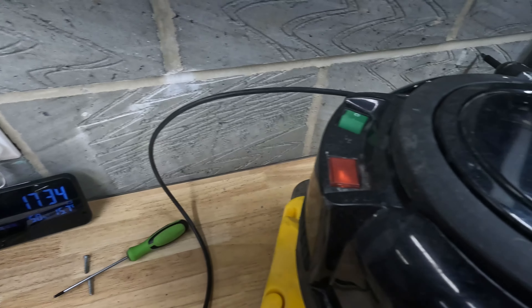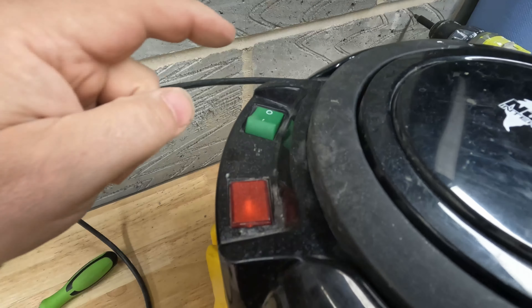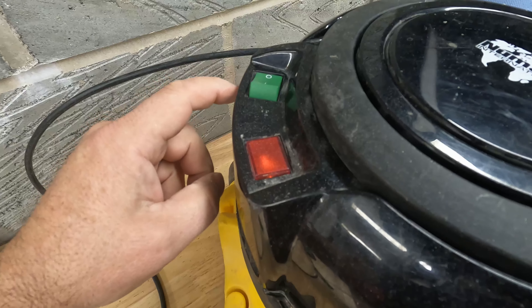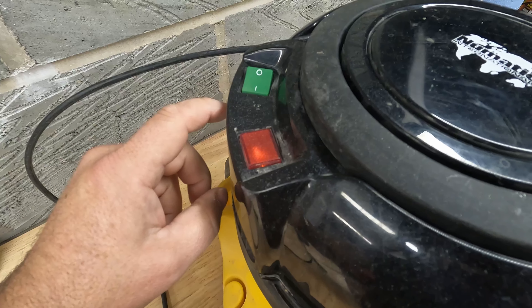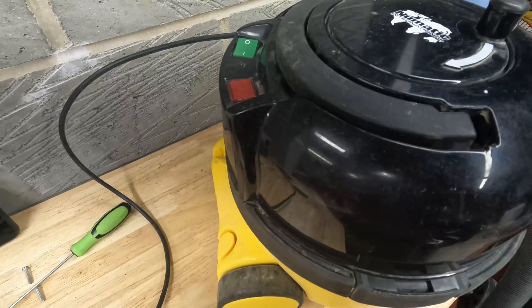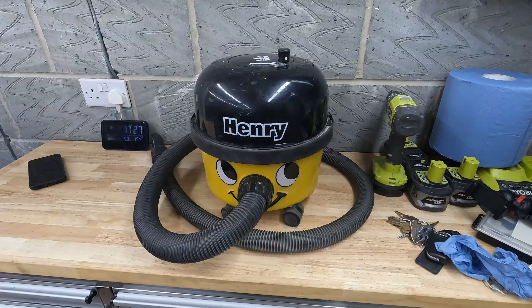When trying this out we've got a power light, but when we flip that on switch we get no motor sound. So this is either the switch or the motor or something between that, but I'm pretty sure it's not the cable because we've got a power light there.